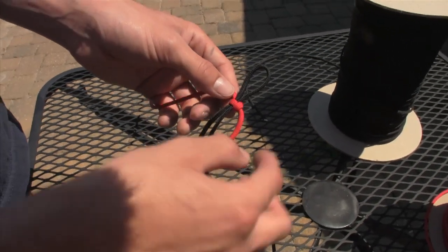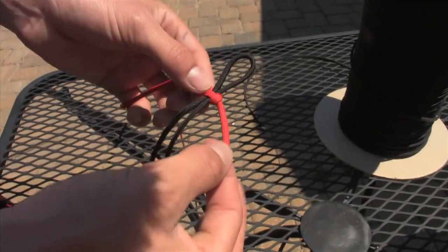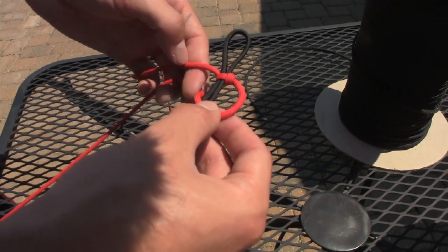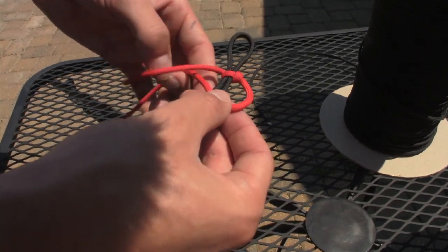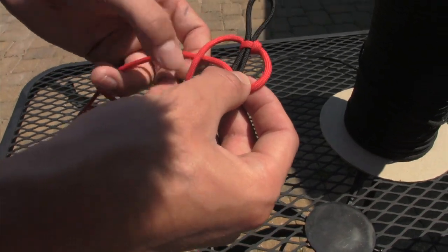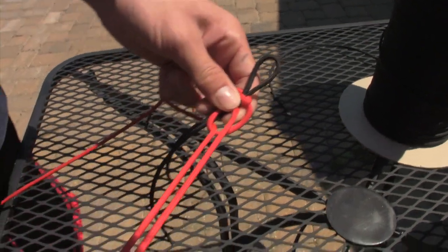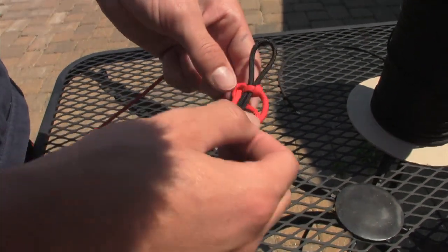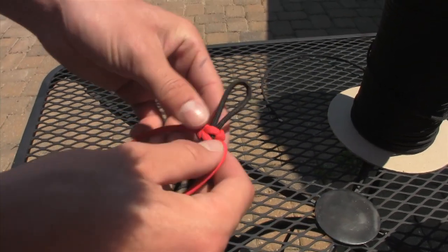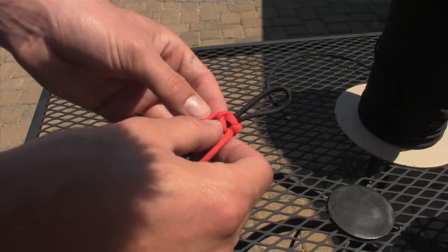Then you're going to take the opposite side. The first time we wrapped the left side around, now you're going to wrap the right side around. You wrap it around over the black, then you take the left side, wrap it over, and then around and through this loop. Pull it tight.